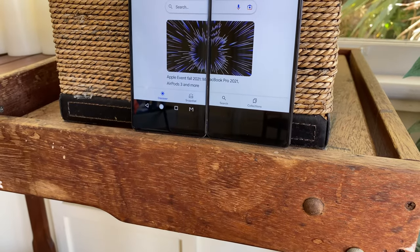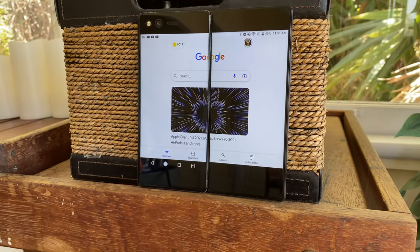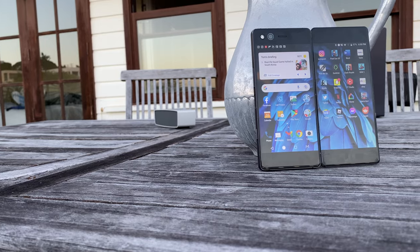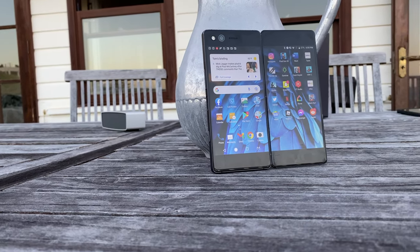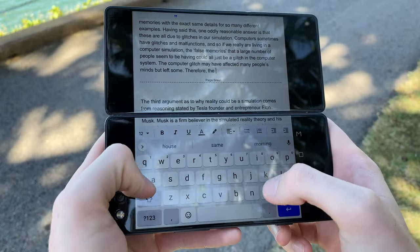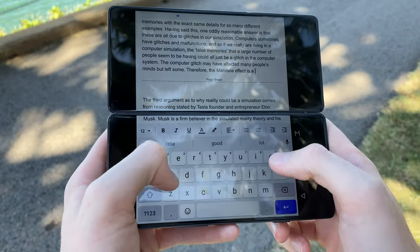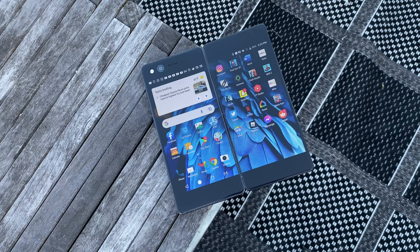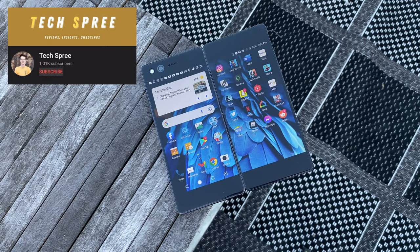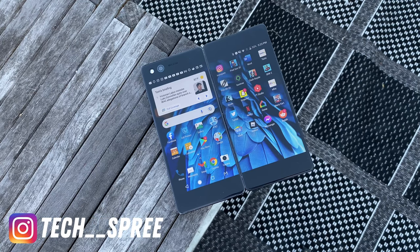That pretty much concludes my 2021 review of the ZTE Axon M. This is by far the weirdest phone I've ever gotten my hands on, and it definitely has its fair share of quirks, but unfortunately the execution just wasn't there, and using it in day-to-day life is going to be a very clunky and unpleasant experience. Although that's not to say it isn't a fun or unique device to mess around with every once in a while. If you enjoyed this video or found it helpful, please drop a like and subscribe to Techspree for more reviews, comparisons, and the occasional unboxing. Thank you so much for watching, this is Tom with Techspree, and I'll see you next time.